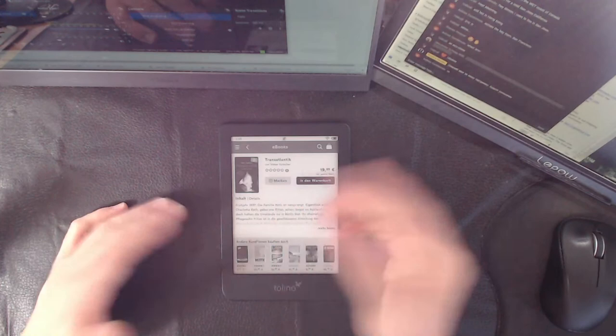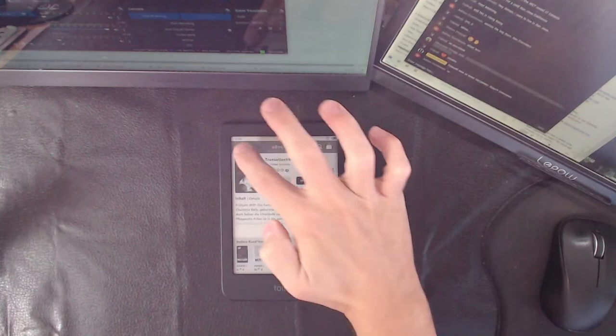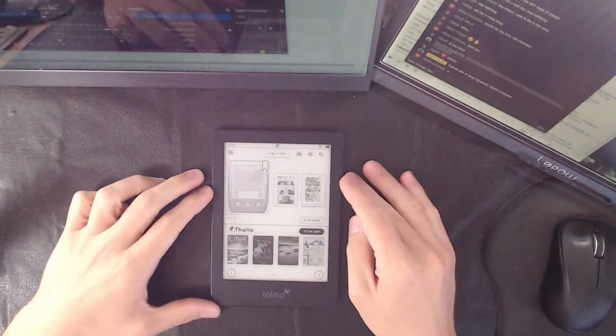Unfortunately, this is why it's so useless to anyone outside of Europe — there's no English on the stores. Although there is English on the operating system and the overall UI, there is no English on the store. I can't speak German, so when I click on something, it's all German and you can't change it. I don't know what 'Merkin' means — it might mean 'sample,' or is it a table of contents? That's going to be a massive drawback. To be completely honest, unless you live in Europe, there's no reason to buy this over the Kobo.